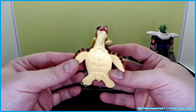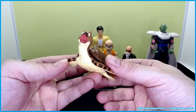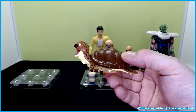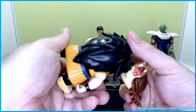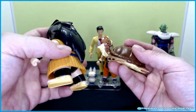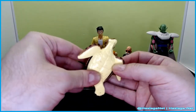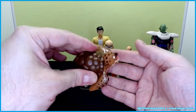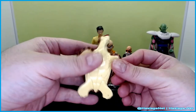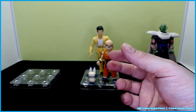Turtle doesn't have any action figure articulation at all — no points of articulation, he's just Turtle. You can tell the figure is made of different plastics — the top is a harder plastic while the bottom is a softer plastic, and you can tell they glued one piece onto the other.